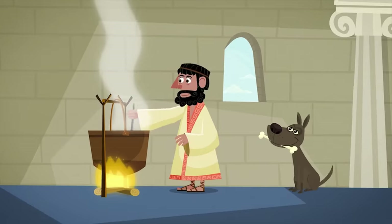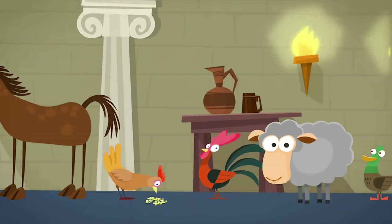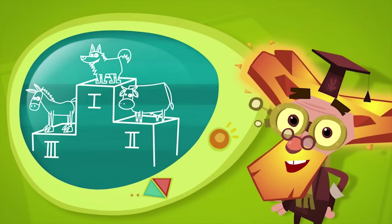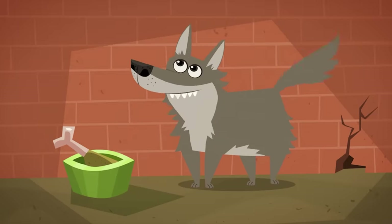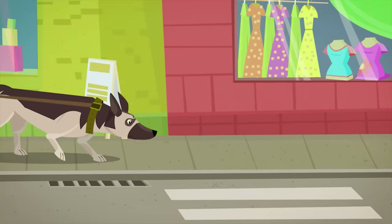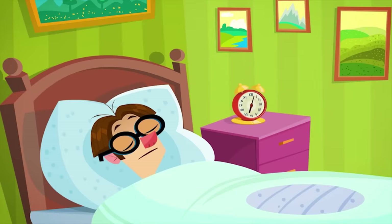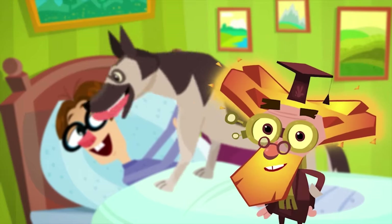Dogs have been serving people since ancient times, along with cows, horses, chickens, and other domestic animals. But of all of these animals, the dog was the very first! In the beginning, domesticated dogs looked like wolves. Over time they started changing and were developed into dogs of many different breeds, from big shepherds to tiny chihuahuas. So a dog is not only a human's best friend, but his very first friend as well!